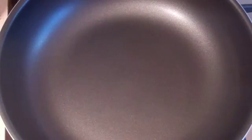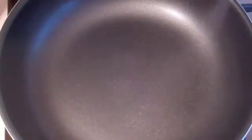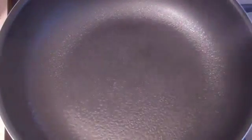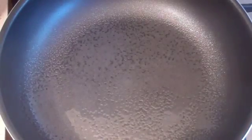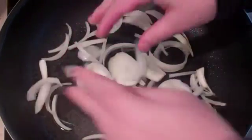Get a deep saucepan or deep frying pan — something quite deep that either has a lid or you can cover it, because you'll need to steam it a bit. Put in some oil; I use extra light olive oil. Then put in one brown onion, just cut it up.